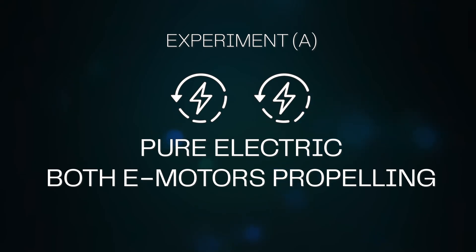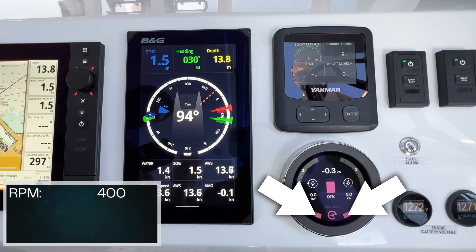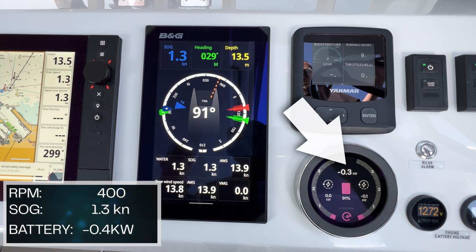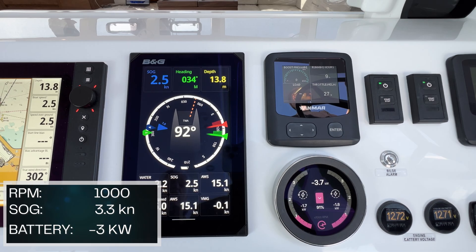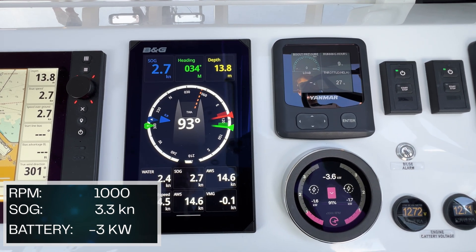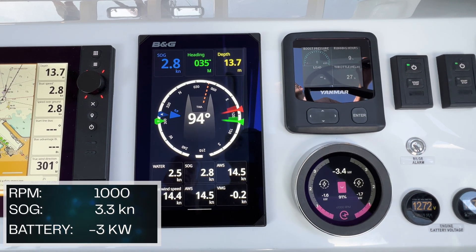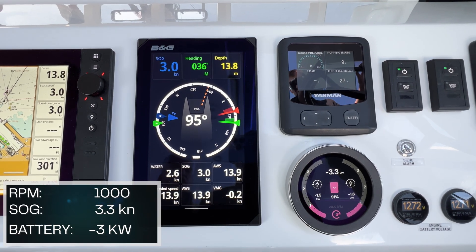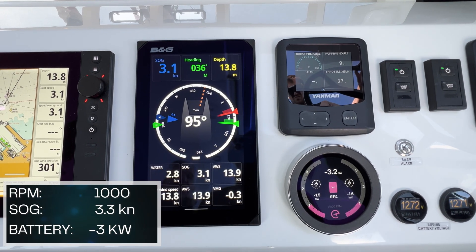Experiment A: pure electric, both e-motors propelling. We're running the electrics at 400 RPM and we're doing 1.2 knots of speed, discharging about 0.4 kW. Now at 1,000 RPMs on the electrics, we're at 2.7 knots of speed with an apparent wind on the beam of 14 knots, discharging 3.3 kW at the present time.